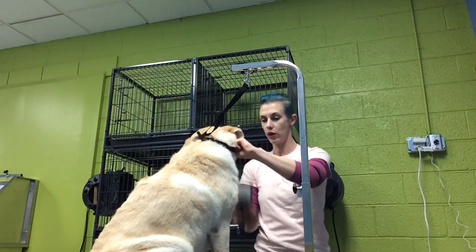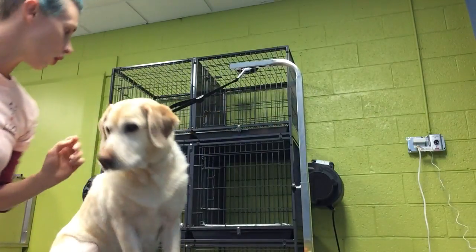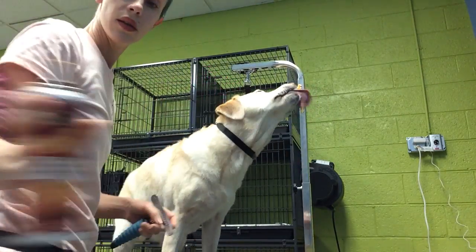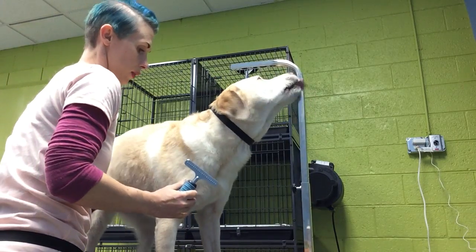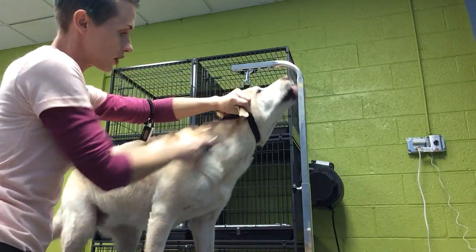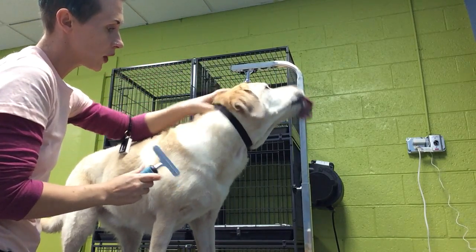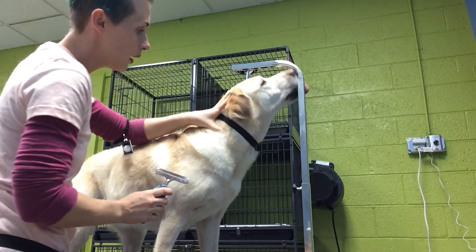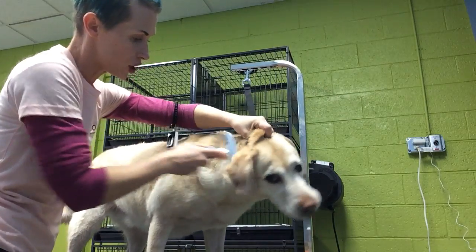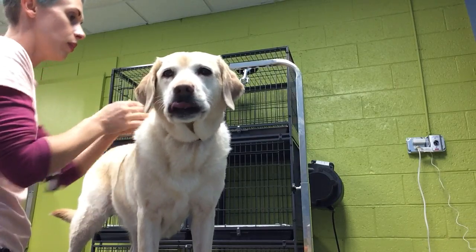After I've done her with the slicker brush, I'm going to move to that rake and go over her again. The rake is going to bust up any of those dense areas of coat and pull all the fur out. You can kind of see she's got a saggy baggy neck, so I'm going to roll the skin kind of tight as I brush so I'm not brushing down into a fold on her neck and potentially hurting her.